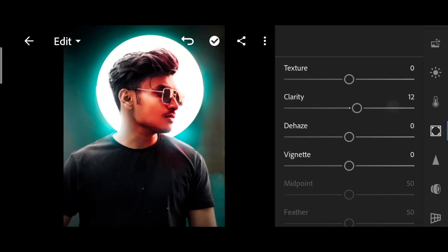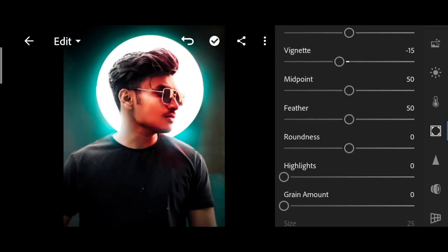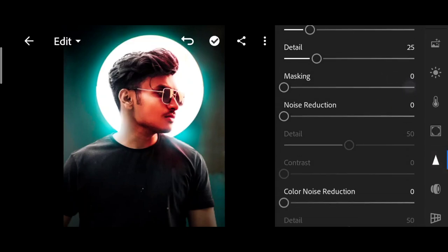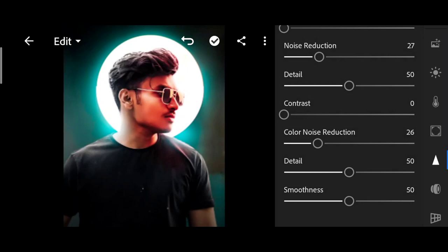Increase the photo clarity. I will add a green amount, and then I will add sharpness and noise reduction also — I will add a little bit. Then I will add a little bit of color.